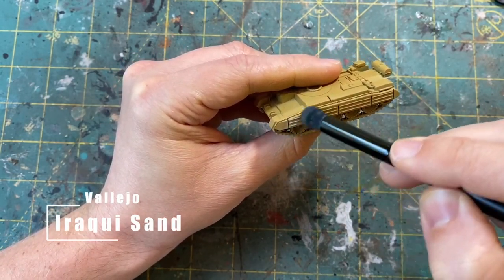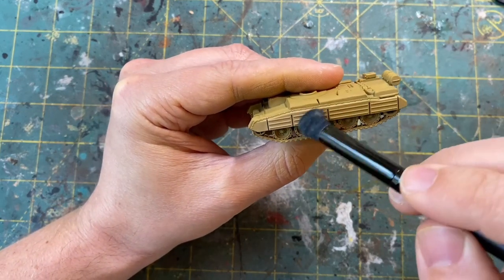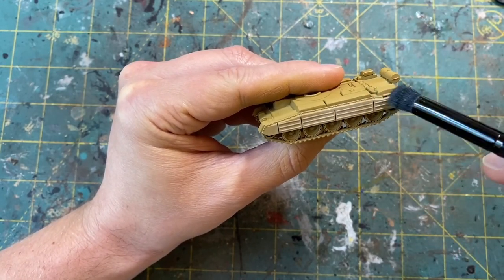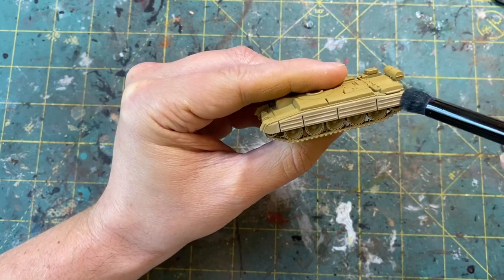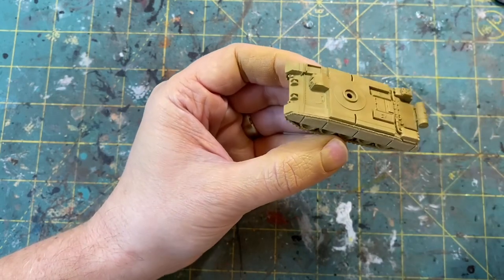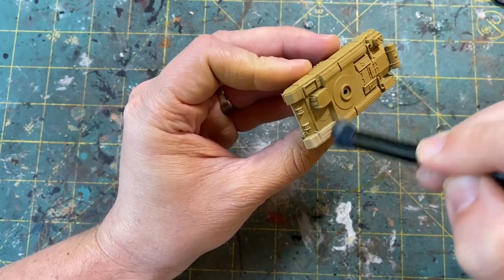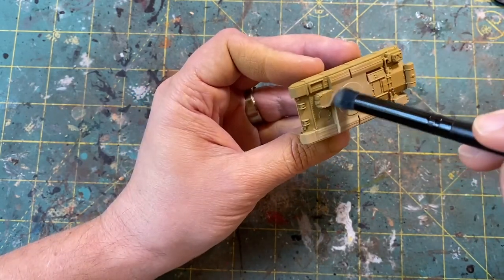What I'm going to do is take some Vallejo Araki Sand, and with a little bit of water on my brush from that dampening pad, getting the majority off onto my palette, I'm going to start to work that in across the panels and all of the armor of this tank, giving it its first highlight. You can see here how the color is easily picking up over that Desert Yellow, and we will just work our way around the miniature giving it its first base coat.